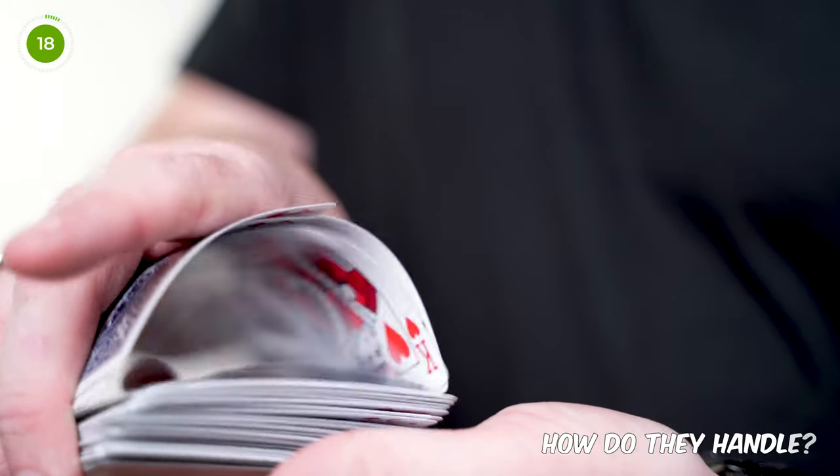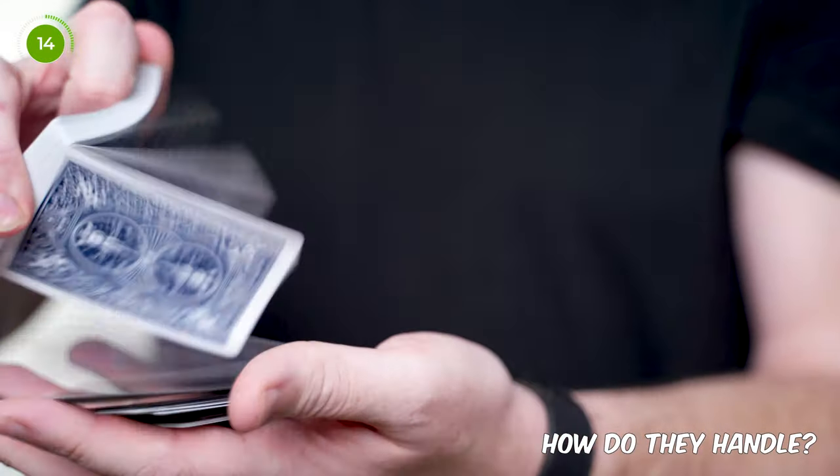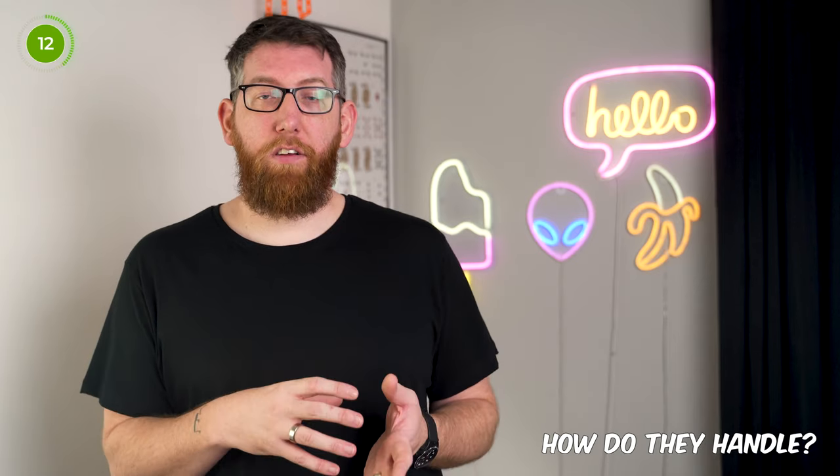Let's talk about handling of these cards. They are a classic air cushion finish, made in the USA at the Kentucky factory. As per usual with Bicycle cards from USPCC, they're on Bicycle stock so they handle really nicely and are great to shuffle and faro — even right after opening the deck. Give them a quick rub down your leg to get rid of the roughness and you're good to go.